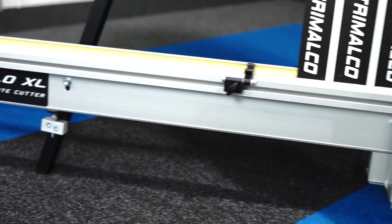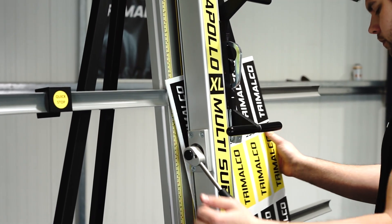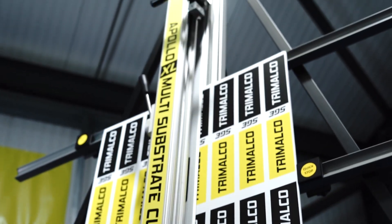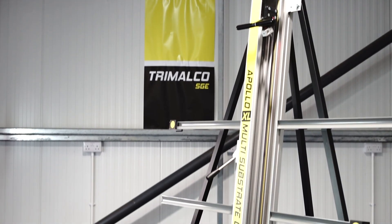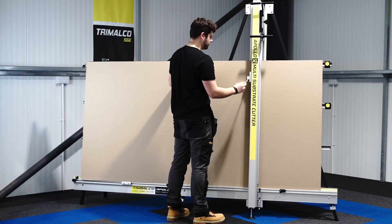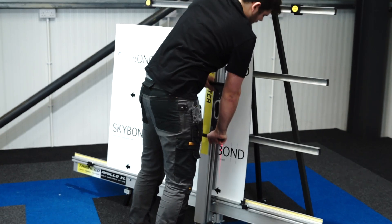The Apollo XL is the most affordable heavy-duty vertical cutter on the market, offering professional performance on up to 20mm thick materials without dust or noise. Available wall-mounted or freestanding with an optional extension kit, this cutter is a beast, cutting materials up to 3.1m long.